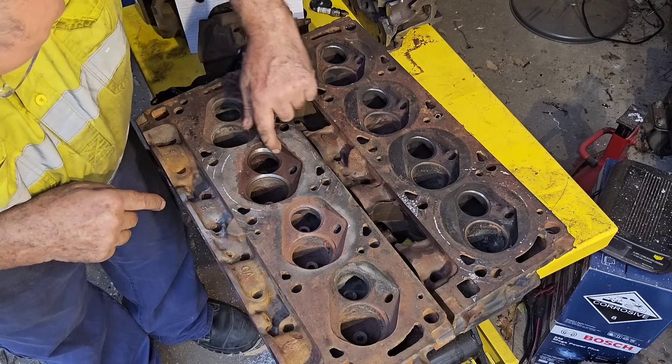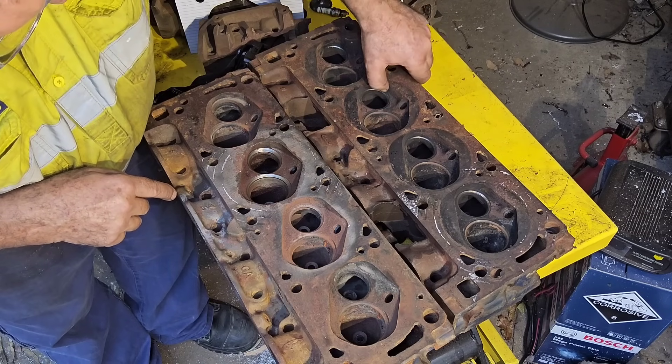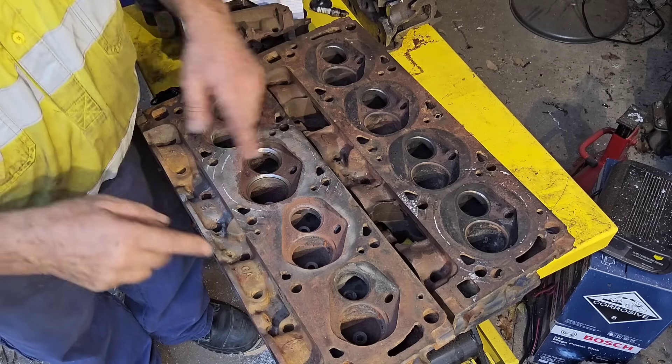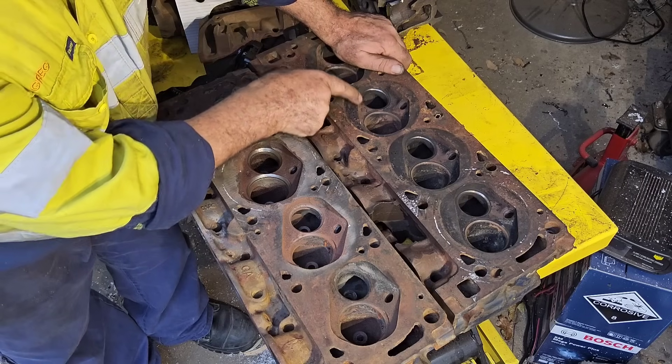You'll also notice in here that it opens up and runs away, where on the Aussie 2V it hangs in around the back of the exhaust valve a lot more. We'll turn these heads around in a bit and give you a closer look at the intake side of the combustion chamber, but we're just looking at the exhaust side for now.